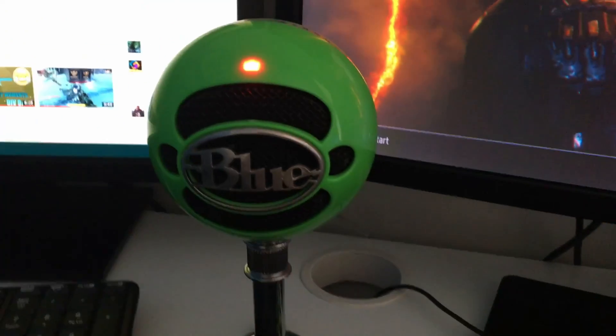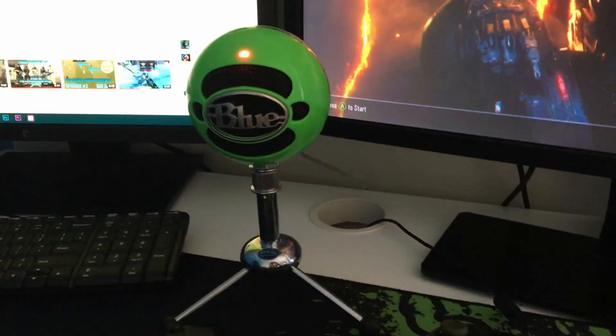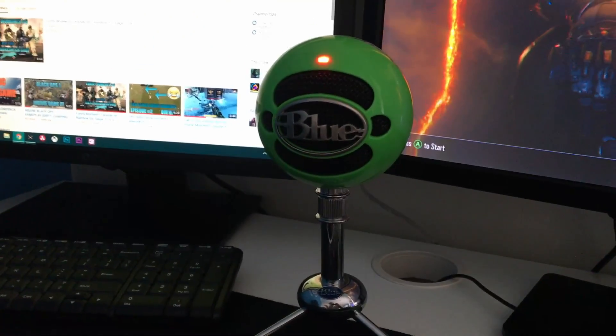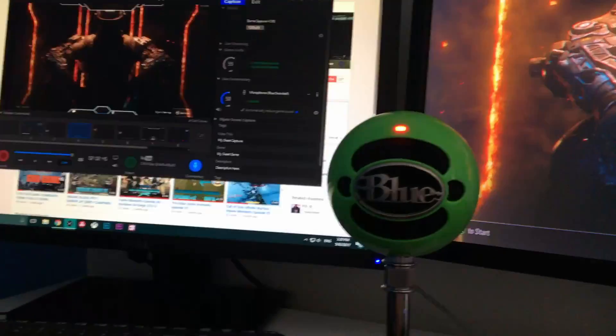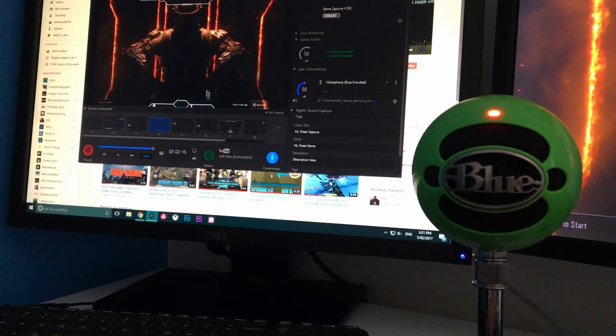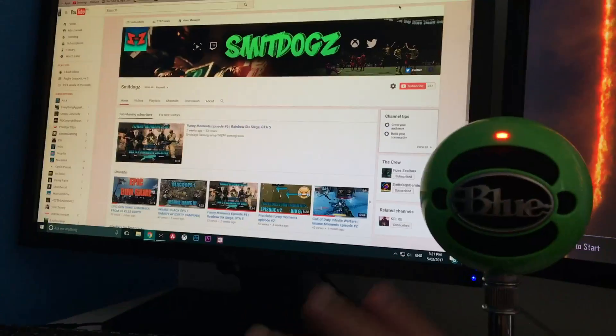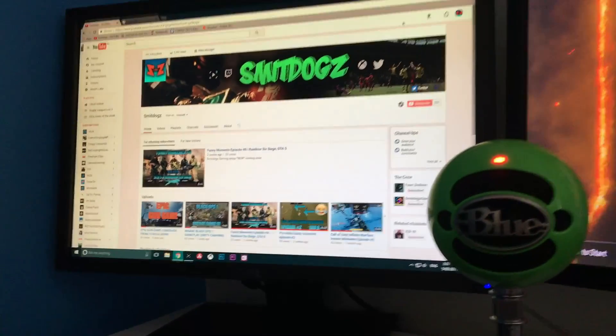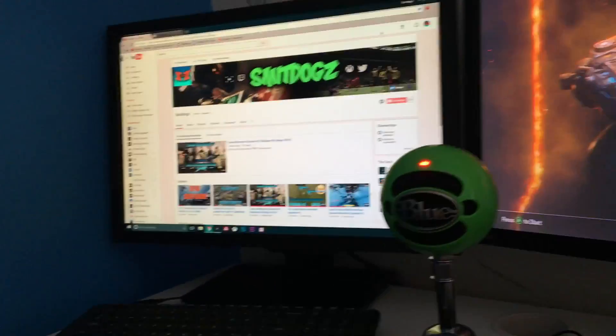That brings us to the other mic which is the Blue Snowball — this is what I use to record my voice in my videos. It hasn't been working very well lately, but now I've got it all set because I'm running it through my PC and everything is just clear and working a lot better. Expect improved mic quality going forward, sorry for the bad quality lately.